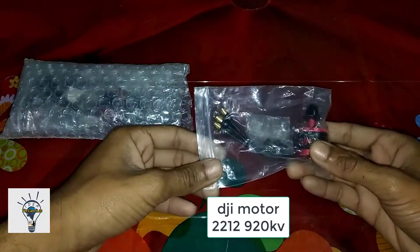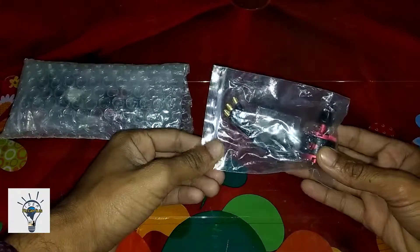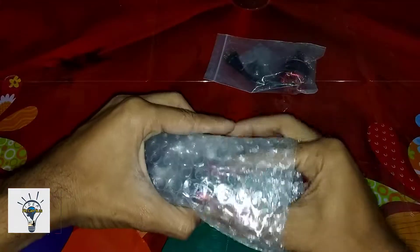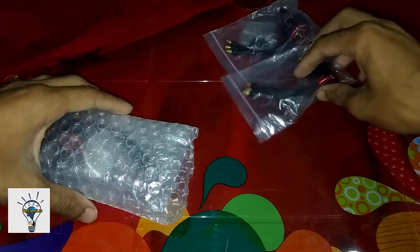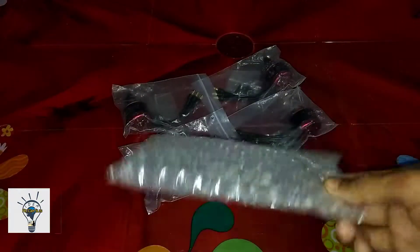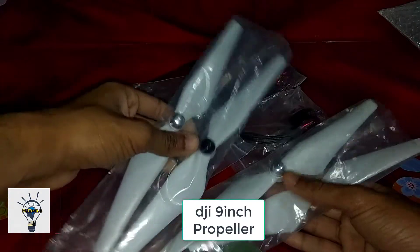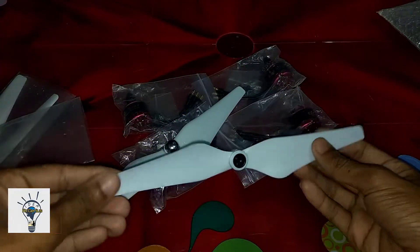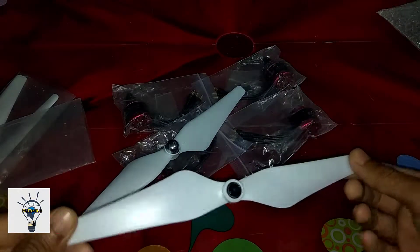This is a DJI motor. Let me see a few pieces. I am using a DJI motor — the popular one is good.